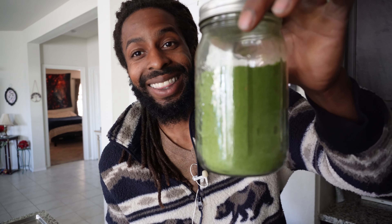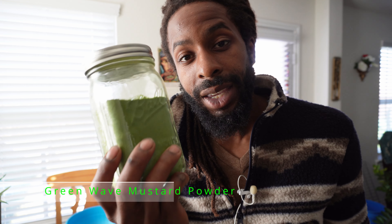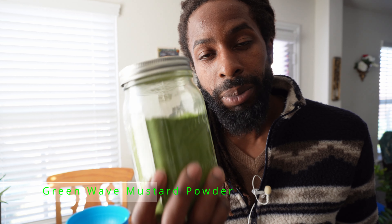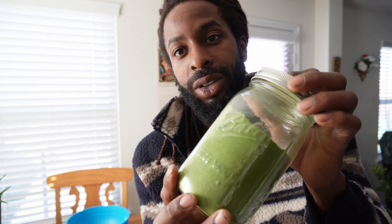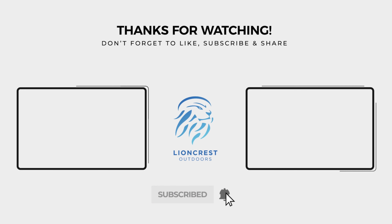So after it's all said and done, this is what we're left with. Take a look at that - this is Green Wave Mustard Powder. This came off of two bunches of Green Wave Mustard straight out of the garden.